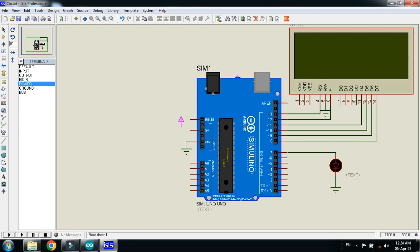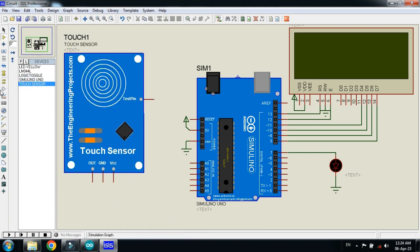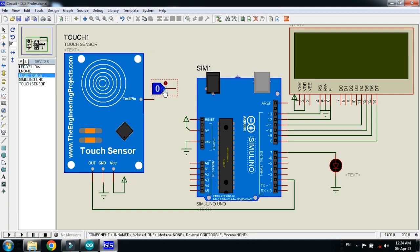Connect the power with the Arduino and with the LCD as well. Now choose the touch sensor and place it. Connect the ground and VCC — connect power to VCC and ground to the ground pin of the sensor. Connect the OUT pin of the sensor to digital pin 2 of the Arduino, and connect the logic toggle to the test pin of the sensor.